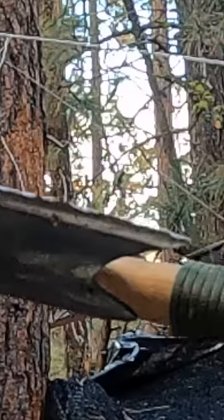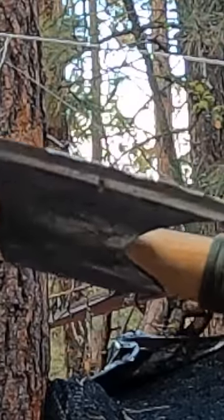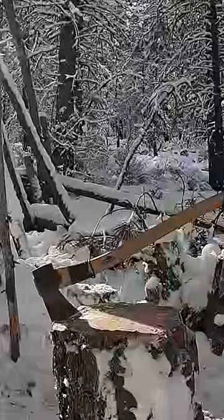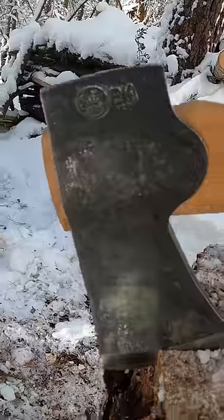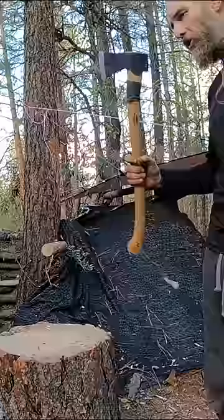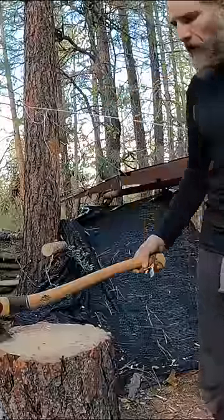I do not believe that they tempered the steel properly with the way that it's chipping and folding. Granted, it's still an axe and I'm still going to use it, but for the price paid you would expect a little bit more from a company with a reputation like Gransfors Bruks. Pretty sad.